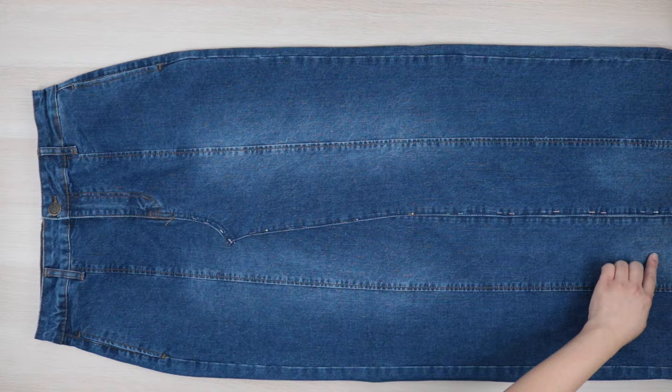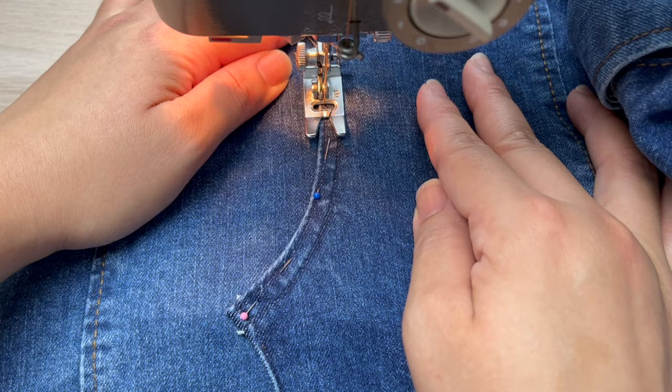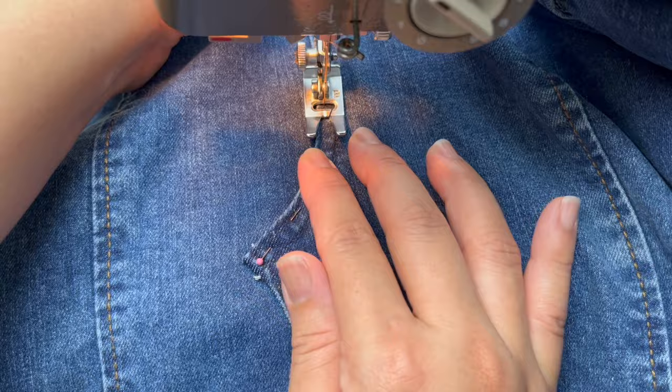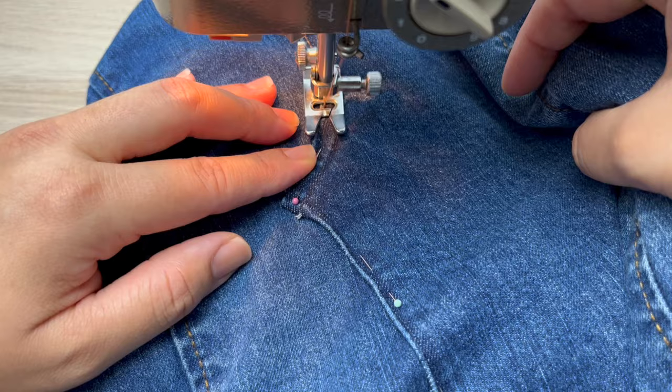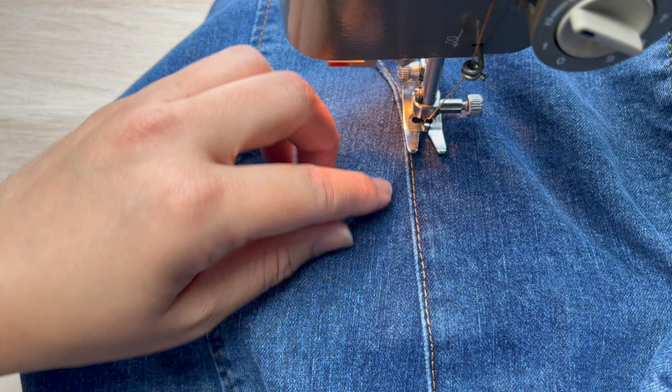For the front seam I'll be sewing a double top stitch, so I'm going to start my first row along the edge and stitch in the original stitch line. To sew the second row, I'll align the presser foot with the edge of the seam allowance and the needle centered so the stitch lines are a quarter inch apart.